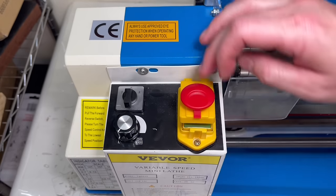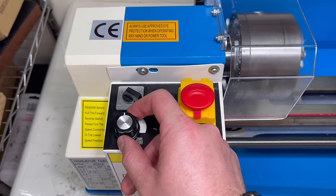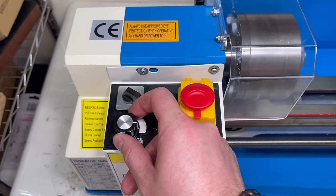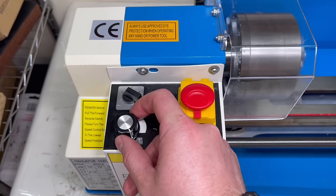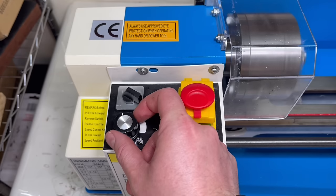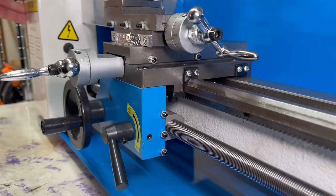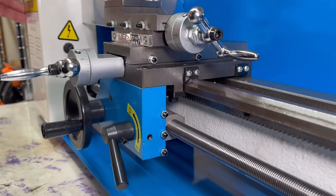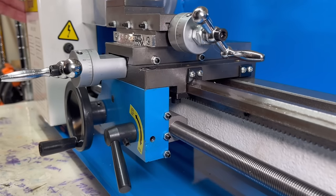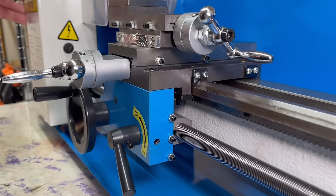The control panel is really simple: you've got your on/off switch, your direction, and then your speed. This is a variable speed lathe from zero all the way up to 2,500 RPM, which can be quite convenient with the small pieces you're going to be turning. On the skirt, you've got the lever to engage and disengage the half nuts onto the lead screw so that you can use the power feed for thread cutting or automatic feeding of the carriage left and right.